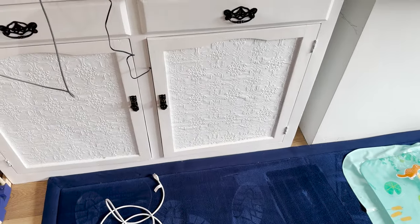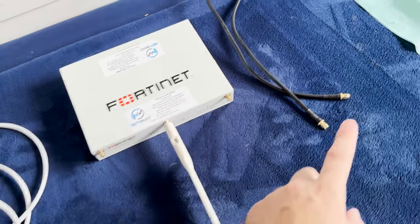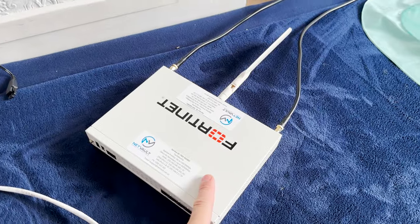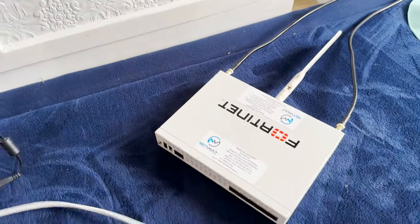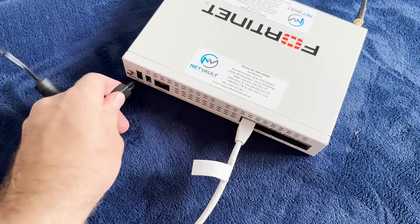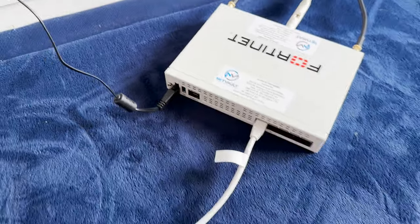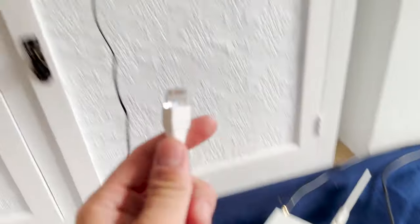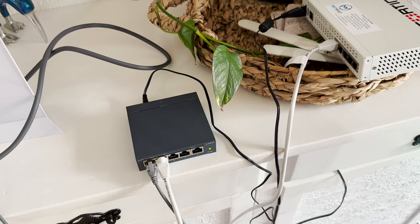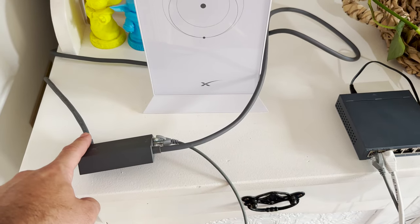The cables are a little bit short but we're running them through to the Fortinet right here and the dumb switch. We've taken off the paddles from the 4G/3G antennas and we're going to plug these right in — it just says 4G and 3G so we'll plug them in and see what happens. Now it's time for the power and an ethernet port. The ethernet port needs to go into the WAN port right at the front. Power is also at the front. We plug that in and power it on.